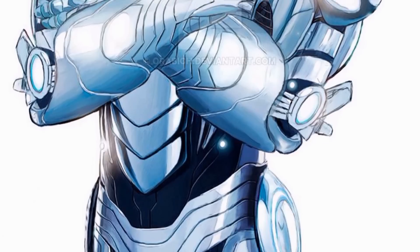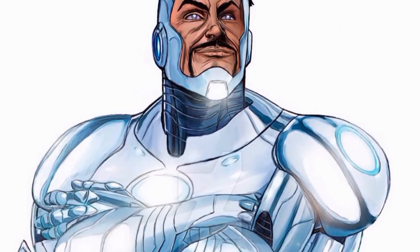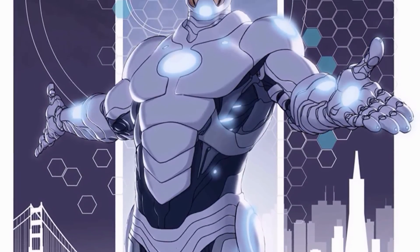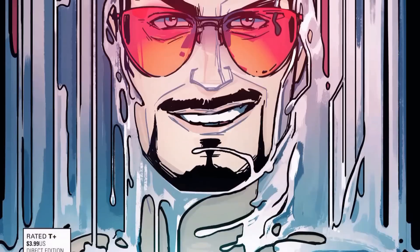Hi everybody, I hope you're having a great day and welcome to the new Sage channel. In this video, I'm going to be covering Iron Man's Endo-Sym armor, which also goes by the name Armor Model No. 50, and I personally tend to call it just the symbiote armor.